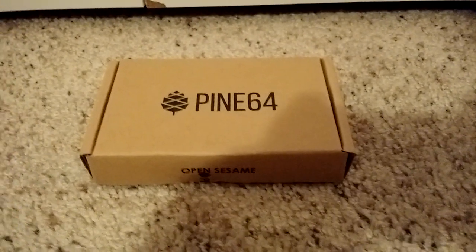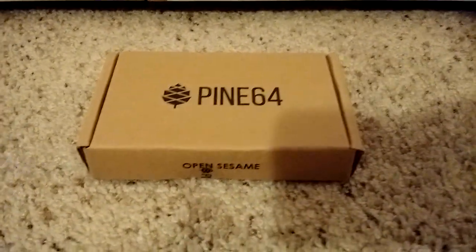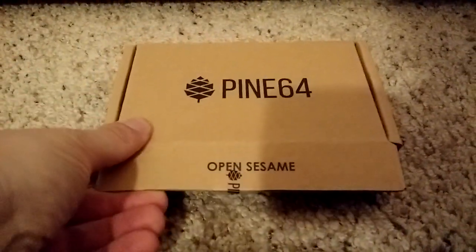Hi everyone. Here's a quick look at the new Pine 64 board. It just arrived today, straight from China. Let's go ahead and take a quick look — we'll open it up.